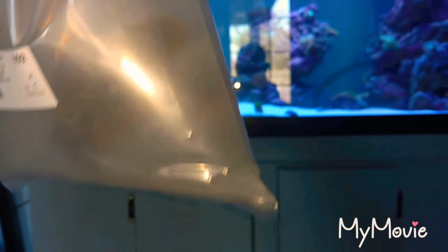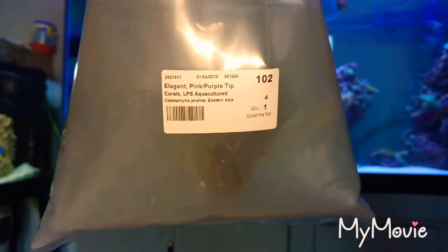And I got — holy moly, this thing's huge. Holy crap. So I got an elegant coral, a pink, purple tip. This guy's massive. Oh lord. Nice. This guy's bigger than I thought he was going to be. Good job on that.